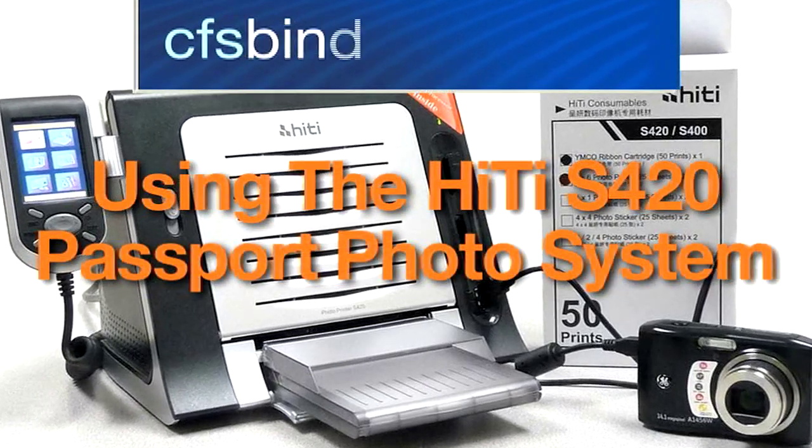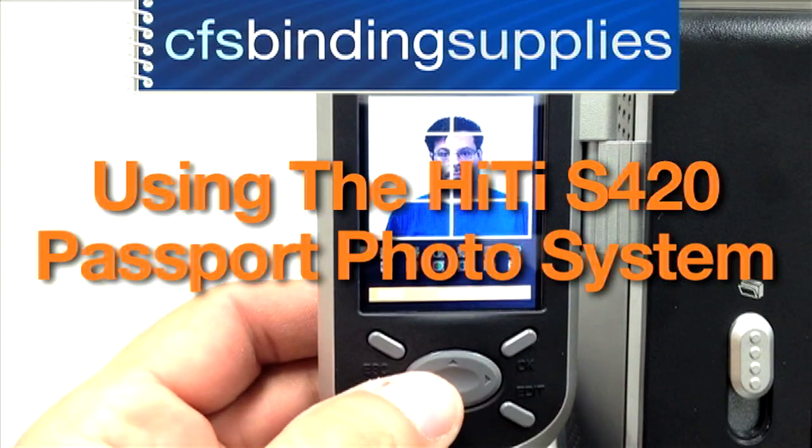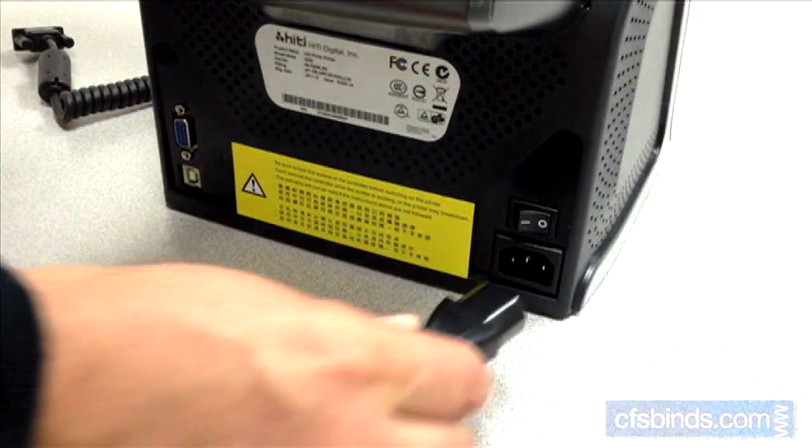Welcome to the Hi-T S420 Passport Photo System tutorial, brought to you by CFS. The first step is setting up the printer.